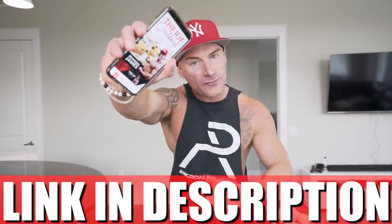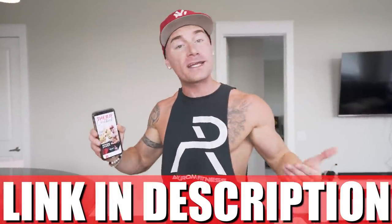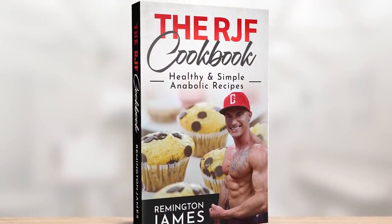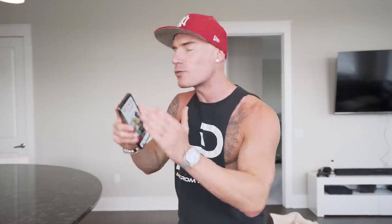If you have the RGF recipe book — link in description — it's been updated. This recipe is now in there along with every other anabolic recipe. You get it one time, you get every future recipe update for free. So when I'm dropping these videos, every time that happens there's a new recipe in here. You invest in it now, it might just be the best investment you ever made, because this is the best diet in the world. If you agree with that, comment below.